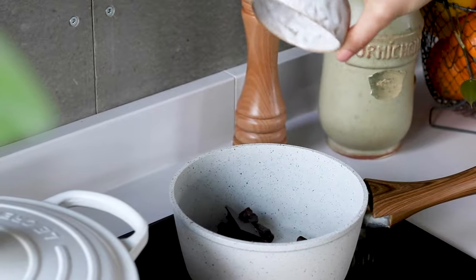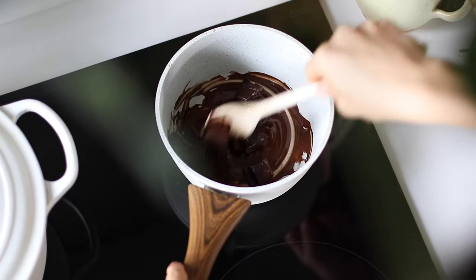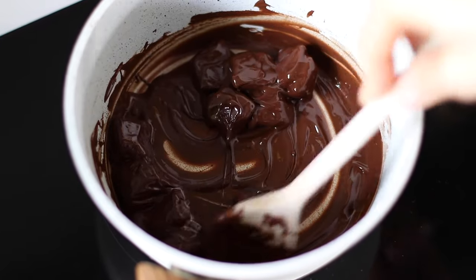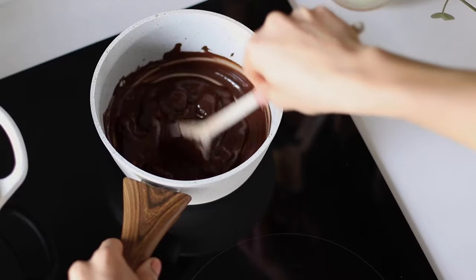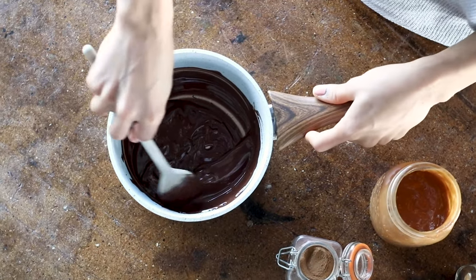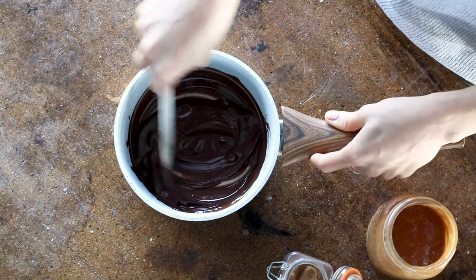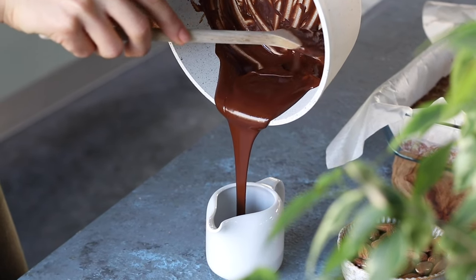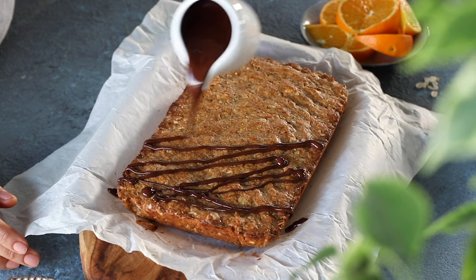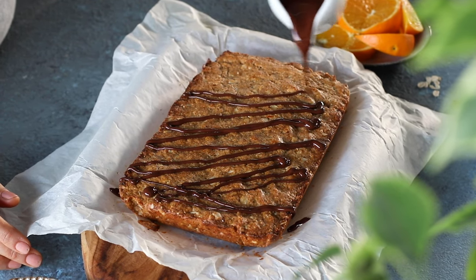Meanwhile, we're going to melt half of a cup of dairy-free dark chocolate either over the stove or in a bowl in the microwave. Keep the temperature on medium-low so the chocolate doesn't burn, and when it's nearly fully melted, remove it from the heat and keep stirring. The remaining heat from the pot will continue to melt the last bits of chocolate.